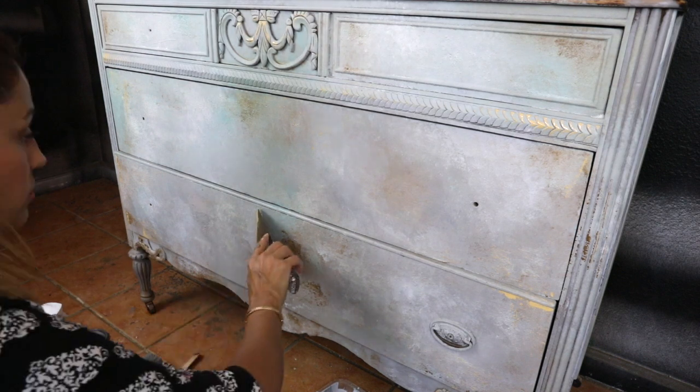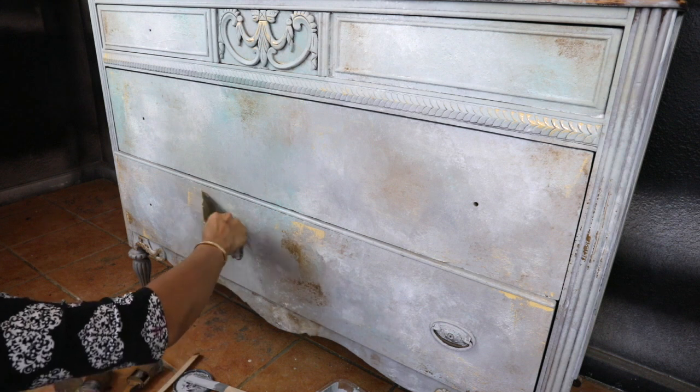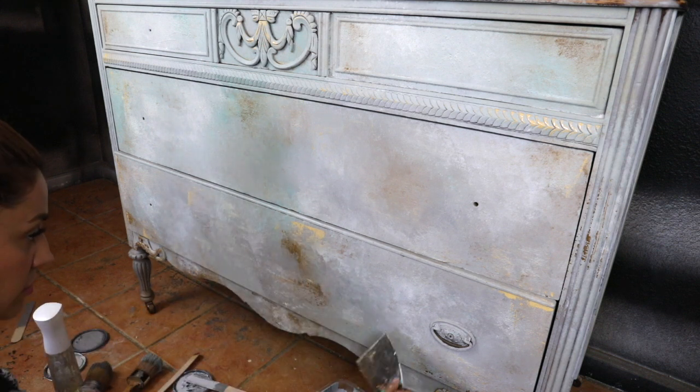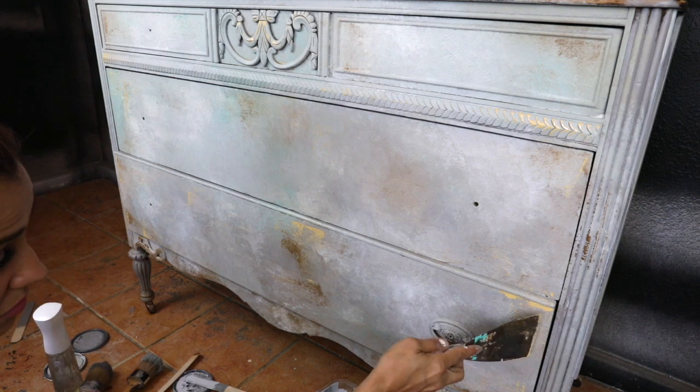For this part, I'm going to add my paint with texture. I already mixed my texture with the paint, and I'll show you in a little bit how to do that. I'm going to add it randomly to the piece using the putty knife.